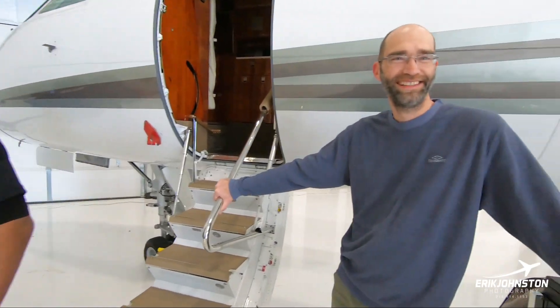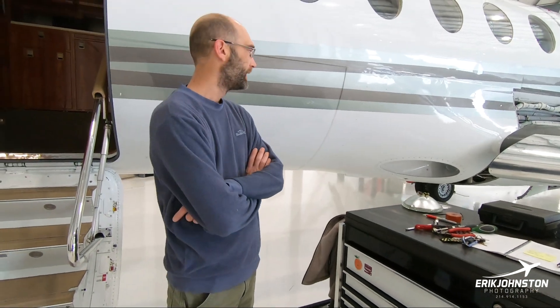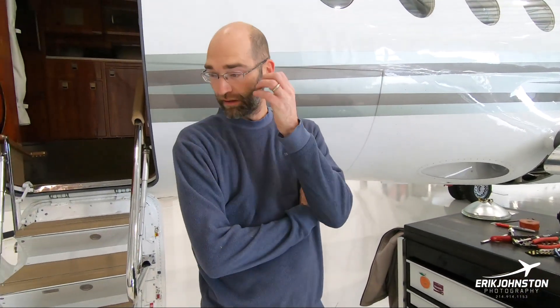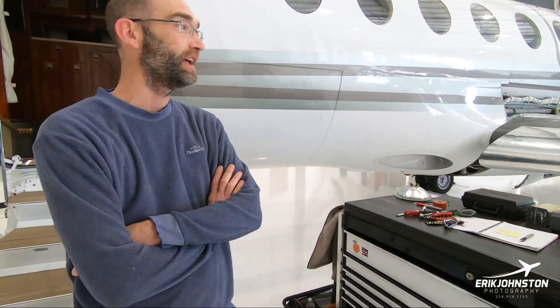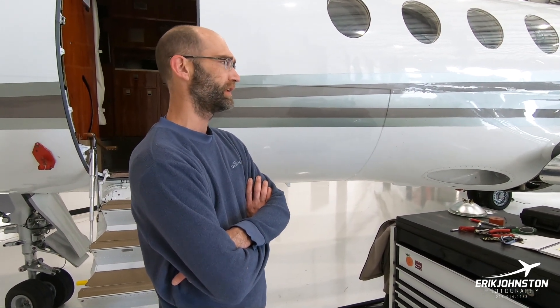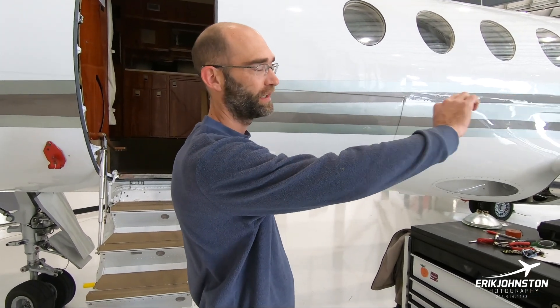We'll start with Kevin while Josh gets back to work. Kevin, go ahead and show me what you guys have been doing so far — let's just walk around and see what's going on. The 12 and 24 month inspection has us doing a lot of greasing on different parts of the airplane. Slats and the mechanism in there will get greased, and the aileron control rods which run just behind the leading edges will also get greased.